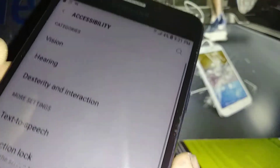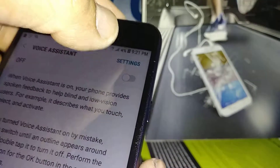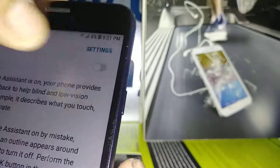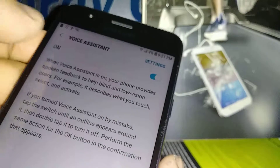Go to Accessibility, then find Vision, and then Voice Assistant. Let's go and enable this. At the bottom, let's go and hit the OK button. Now the voice will start running in the background.